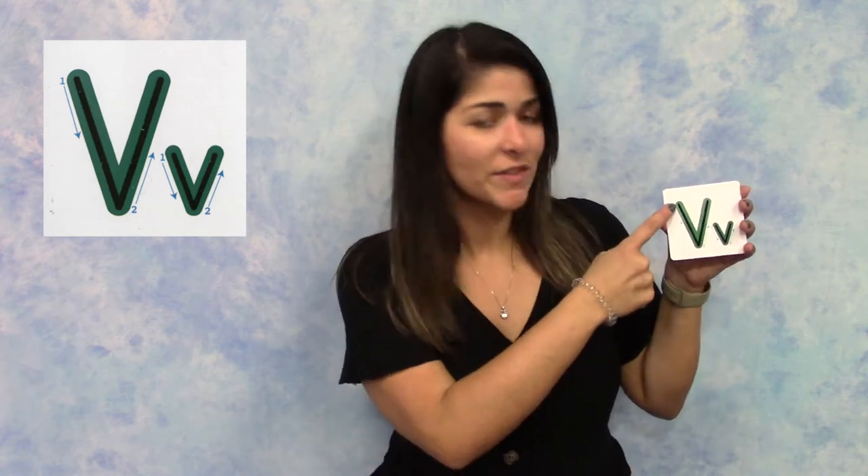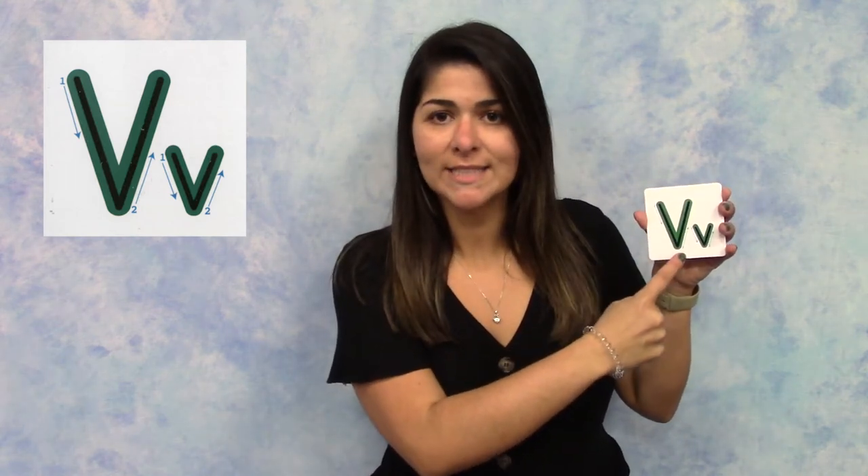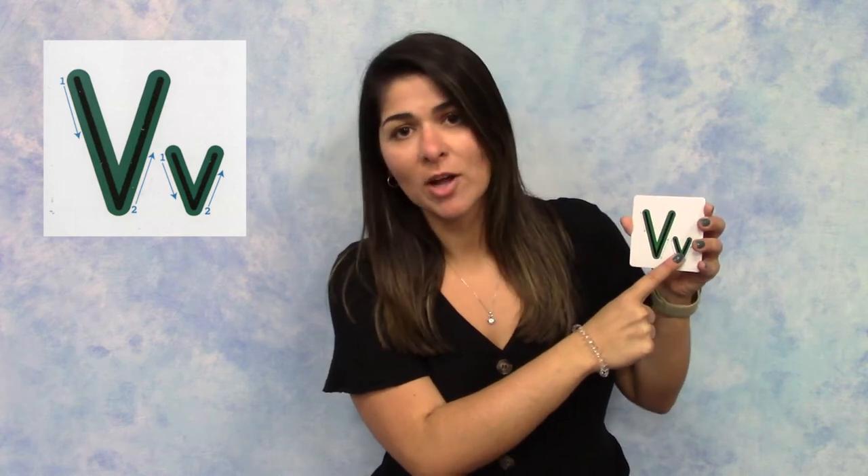You can follow along with the V here. Start at the top and make a diagonal line down, then go back up and make a diagonal line up. The lowercase V is the same but smaller: a line down diagonally and then a line up diagonally.